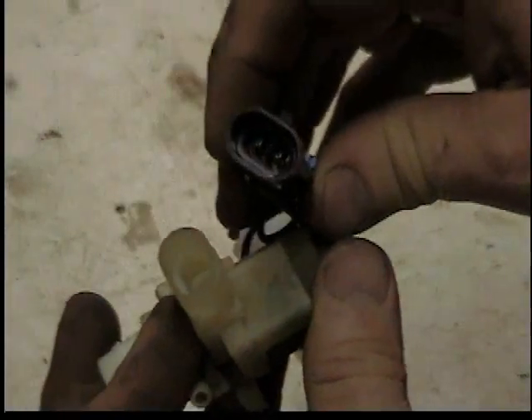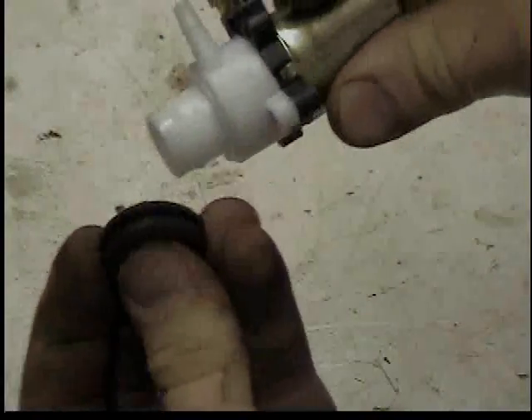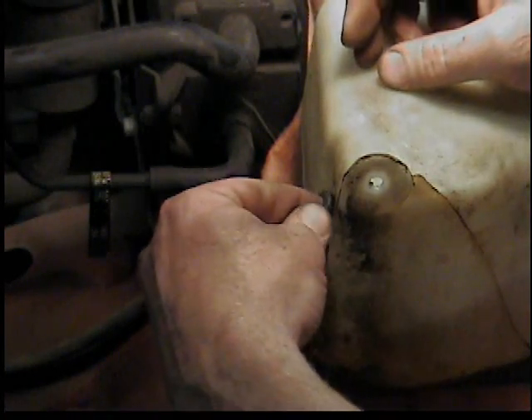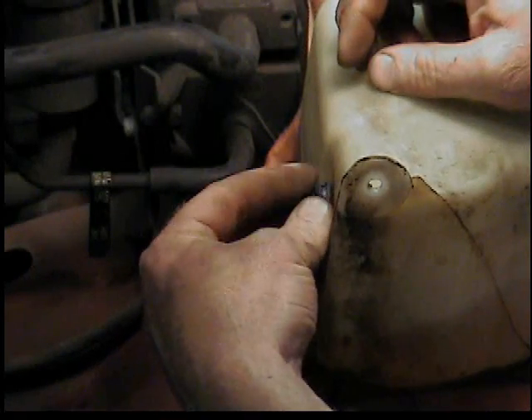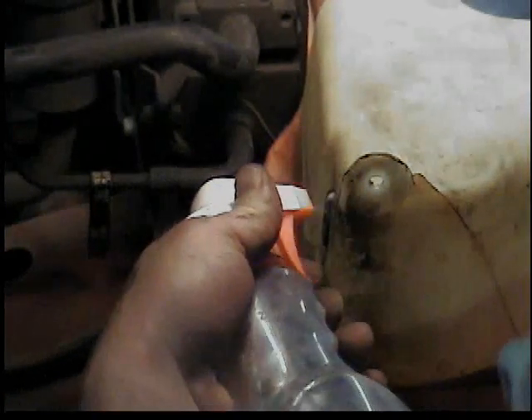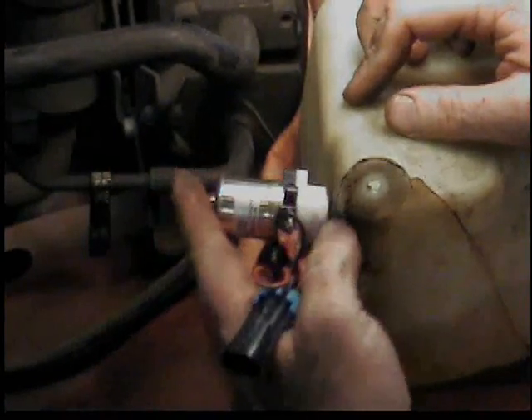Those two connectors are the same. It also comes with a new rubber grommet, so I'm going to take that off the pump and put it in the tank — pull the old one out and put the new one in. Like any rubber O-ring or seal or grommet, I'm going to wet it up a little bit before I put the new one in so we don't damage it.